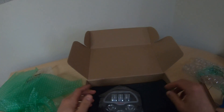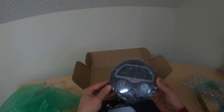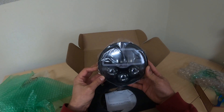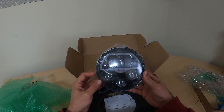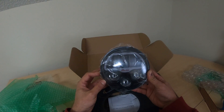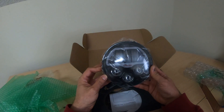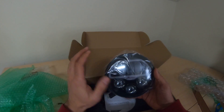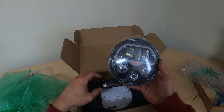More bubble wrap. And there she is, folks — it's the new Pathfinder LED headlight for the Indian Scout and Scout Bobber. I'll be doing an install video on this. I want to wait until it gets dark out, because I want to show a comparison between the stock headlight and the new Indian LED headlight. But that is pretty sweet. I'm not going to peel off the protective film yet, obviously, because I don't want to risk scratching it.